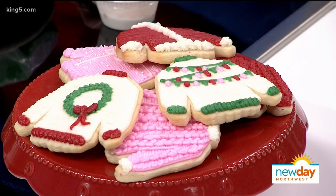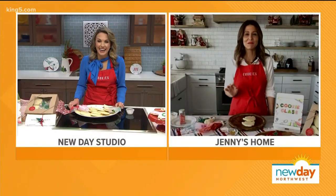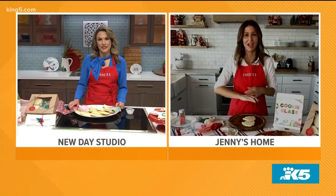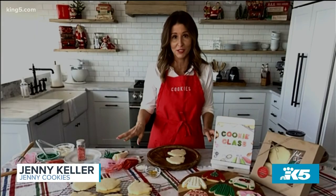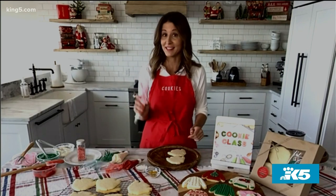Today is your day. I have a no-fail recipe and simple tips and tricks to make sure everybody makes successful sugar cookies this season. And I know we've sent you cookies and buttercream icing. Yes, you sent me the supplies. So we're going to get started.